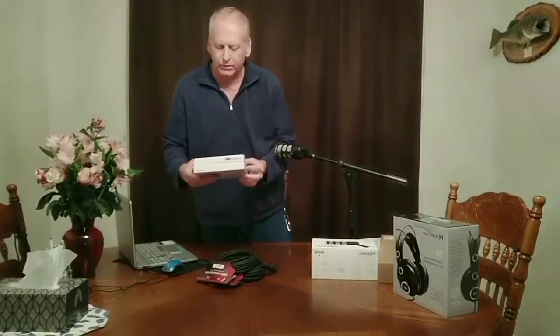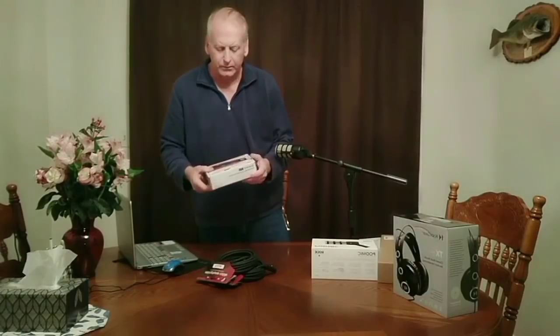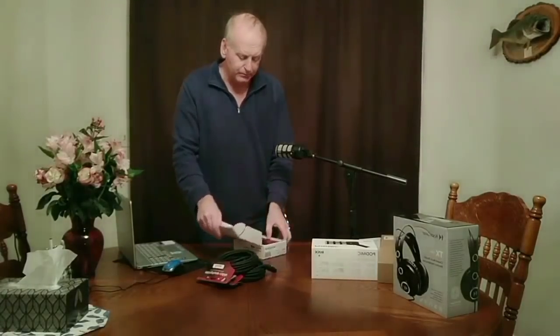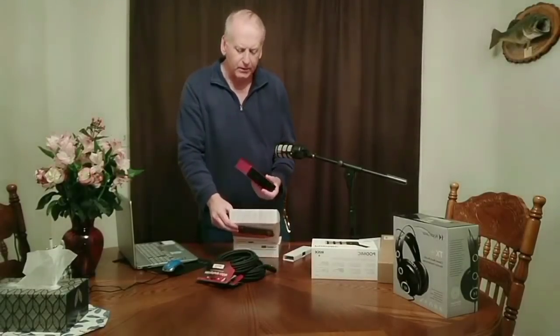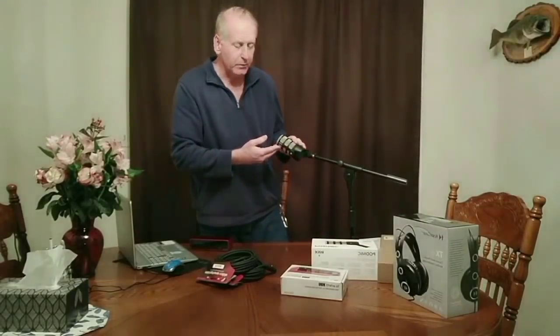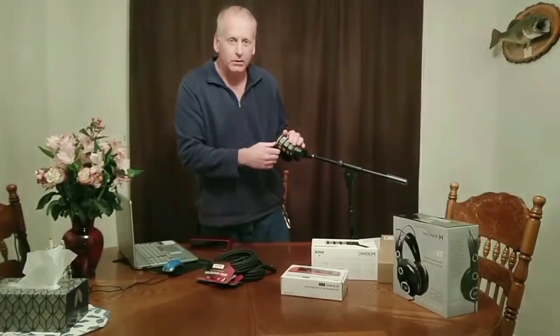And of course we have the Scarlett 2i2 that we can hook up with the microphones to the laptop. You've got your gain controls on here — it's going to help pretty good, especially when you get on YouTube. A lot of people use this Scarlett 2i2. It's a nice little box to use — Focusrite makes it, it's called the Scarlett 2i2. You can look it up online and read up on it. The Rode microphone is a really good broadcasting microphone. I also like some other microphones too — I did a video on the Heil microphones, all those mics are pretty good. This Rode is going to be a nice one to use too.